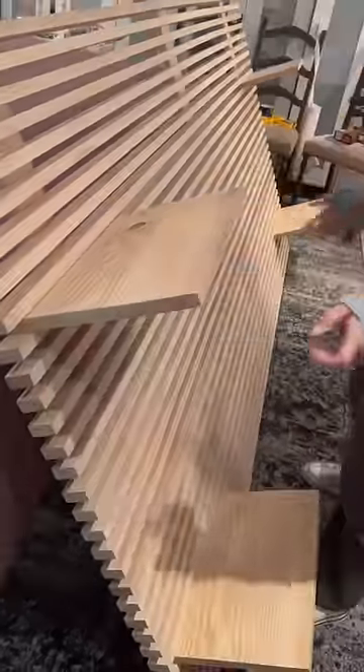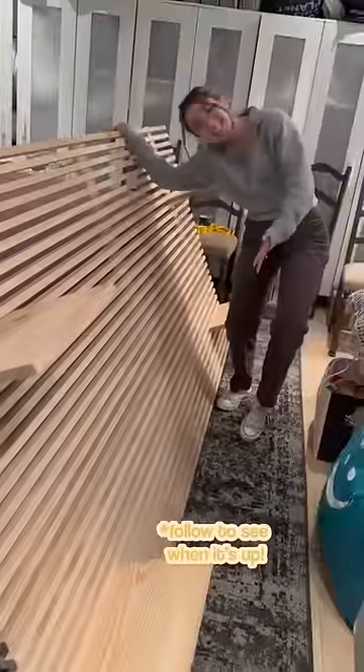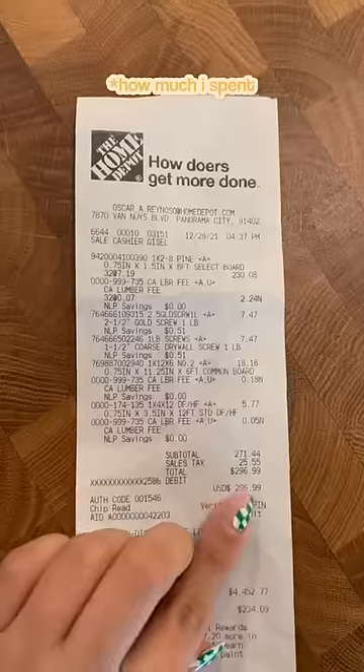This is what it ended up looking like — follow to see when I eventually put it in my room — and this is how much I spent.